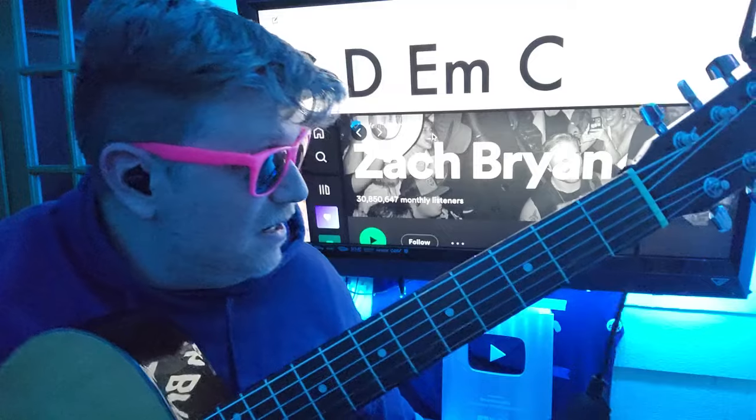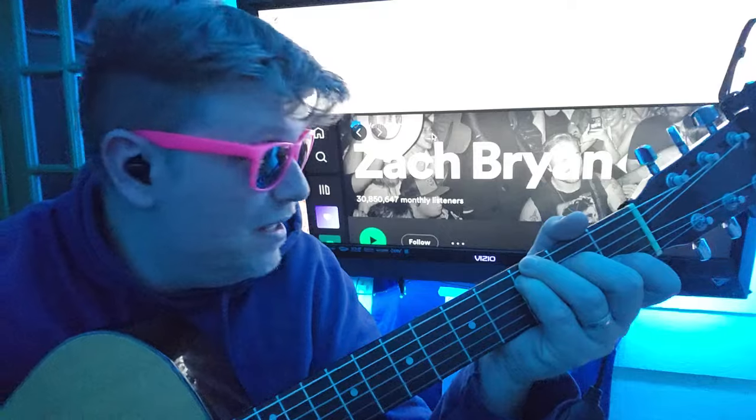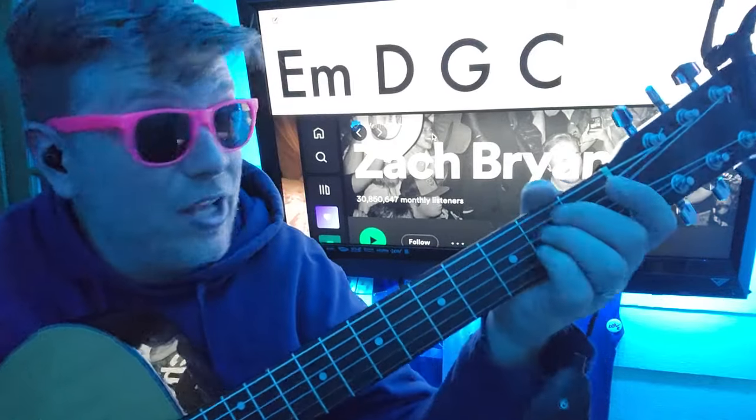Okay, so there's that. When we're getting ready to cross over back into like a chorus kind of thing, we'll stay on C for a second and then we're gonna go...